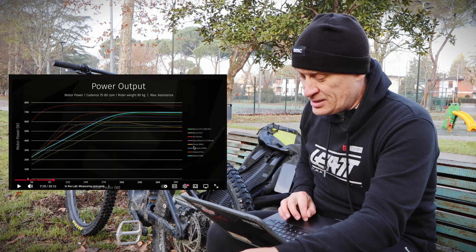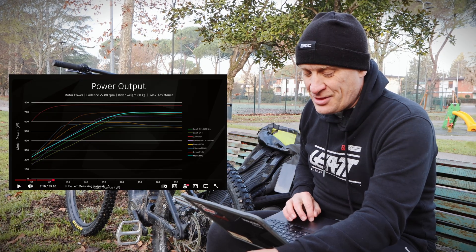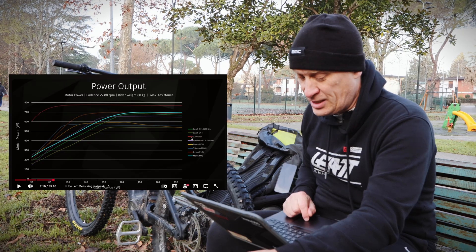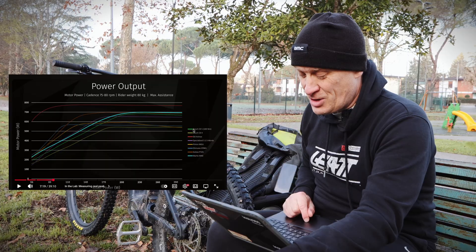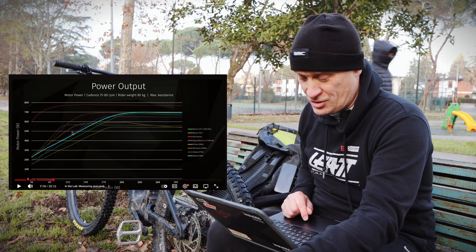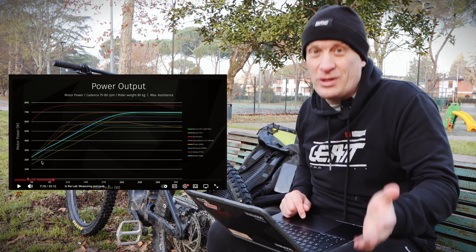All the different motors listed here — it's quite notable how grouped together the majority of the motors are. We've got the Mahle M40, a GoBow P0101, the Shimano EP801, Specialized 3.1 S-Works, DJI Avinox, Bosch CX4, and the CX5. I've tried all of these motors, I've ridden all of them.